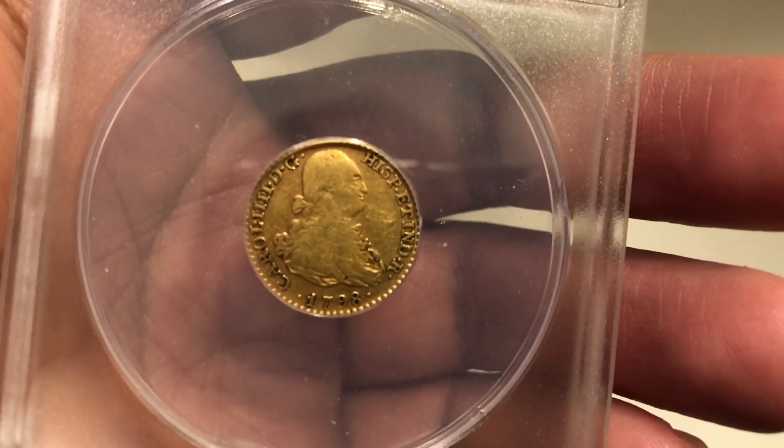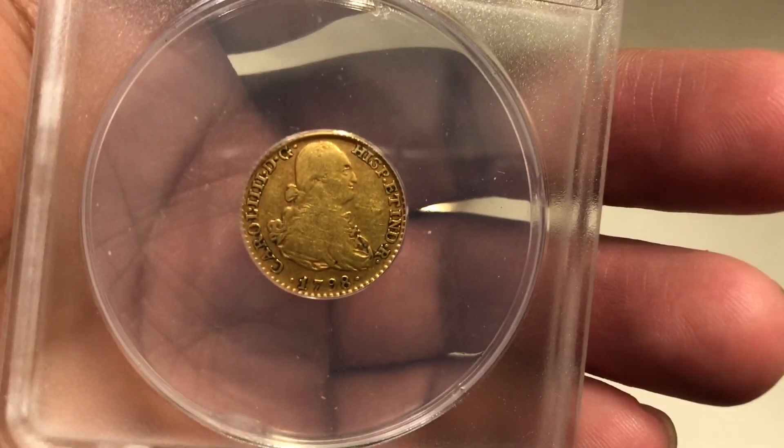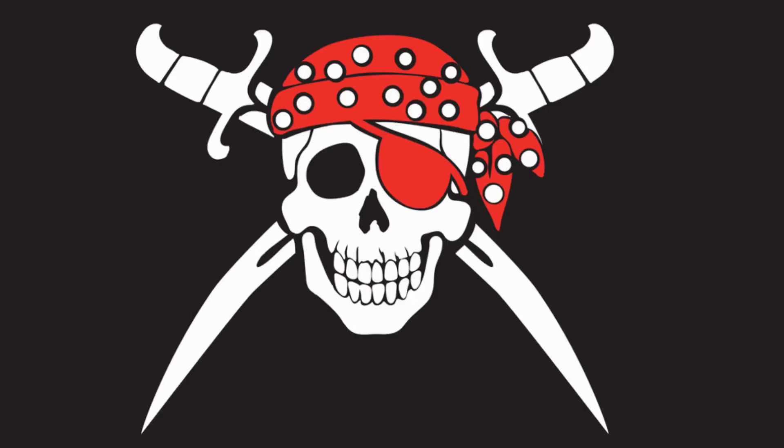Really a cool coin — pirates, the American Revolution, and the basis for U.S. gold coinage. We'll talk more about that later.